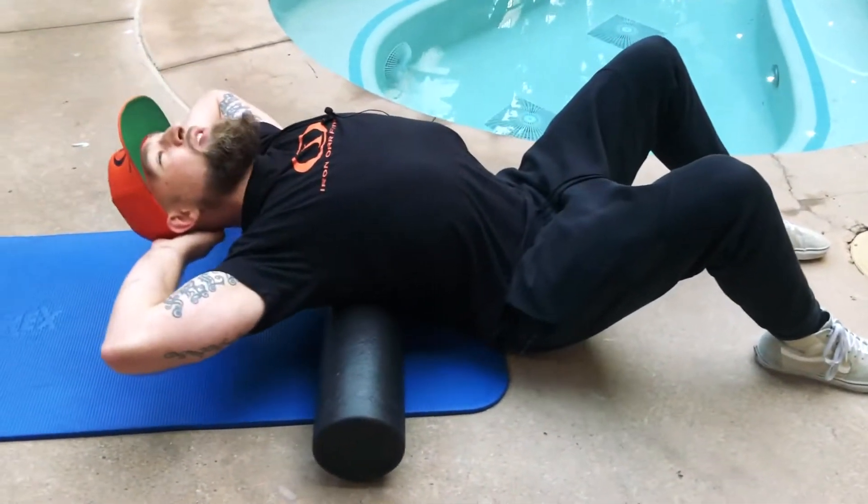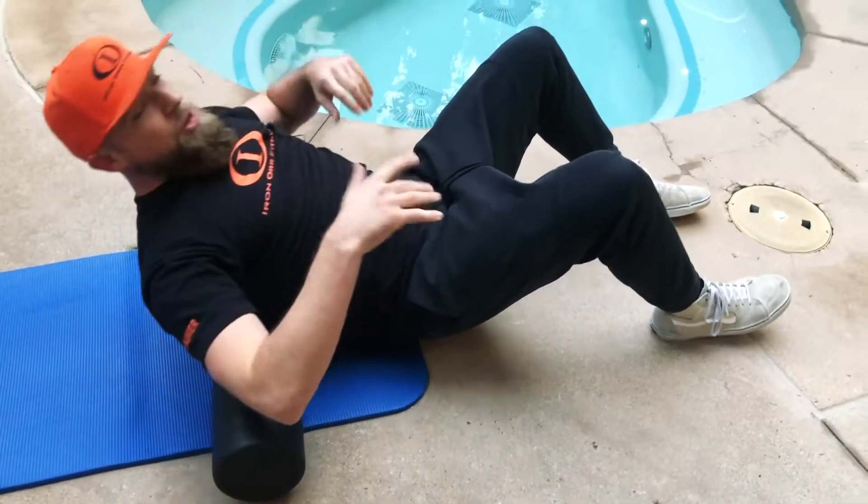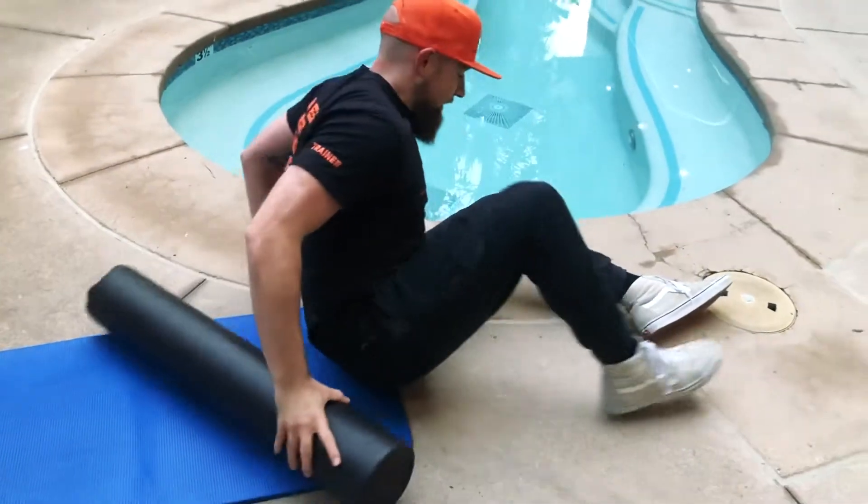Then we're gonna arch back around the foam roll with that upper spine — that thoracic spine — really arch, then bring everything back in. I would do around eight to ten reps at your own pace, guys.